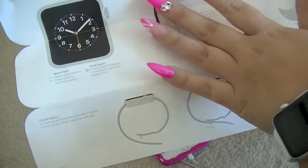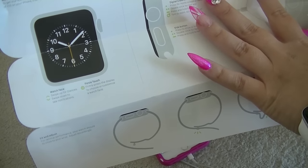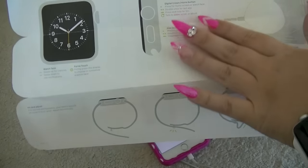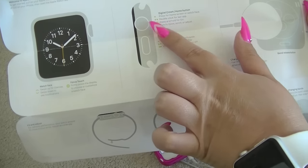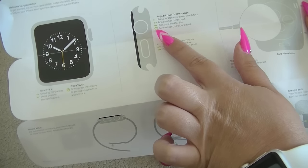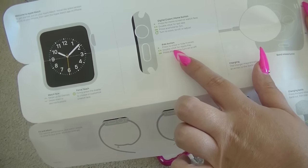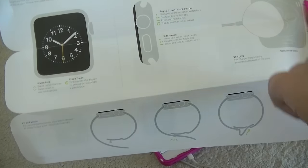This is showing the Apple Watch face. Swipe up for glances, swipe down to see notifications. Force touch — firmly press the display to choose or customize a watch face. Digital crown slash home button — one press for home screen or watch face, double click for last app. Straight line horizontal — press and hold for Siri. Sort of a return button — looks to zoom, scroll, or adjust. Side button — press to show or hide friends. Double click for Apple Pay. Press and hold to turn on or off. That's important.